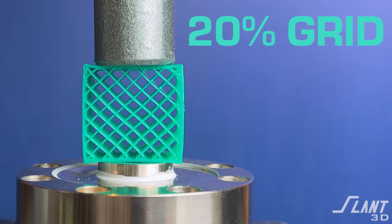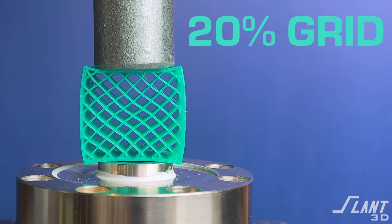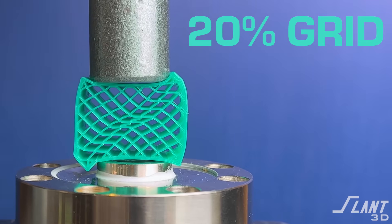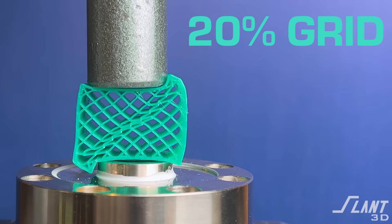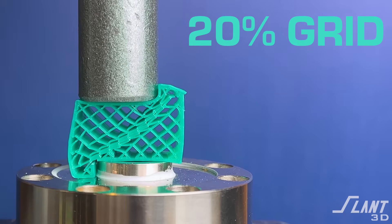First up, we have the standard grid at 20% infill. As you can see, it compresses slowly. It stays rigid for a good amount of time, but then you immediately have buckling inside of the cells within the infill. It starts declining from there, and you can see crack formation along the diagonal until it starts collapsing almost completely — and there we have a full failure.